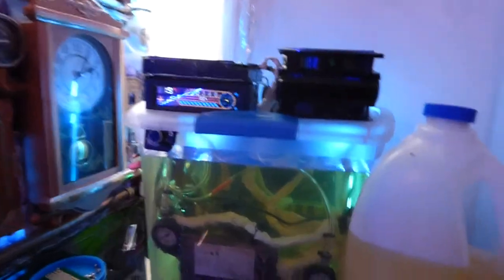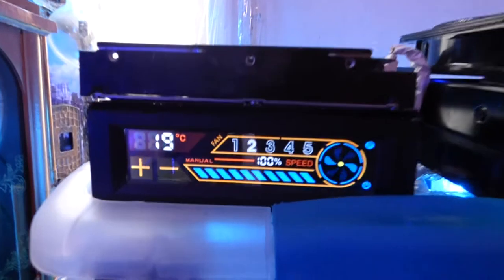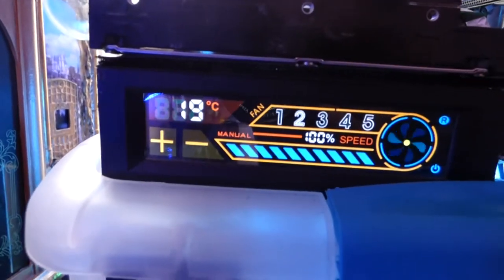Well, actually not a cool trick — everybody knows about this. This is a vegetable oil cooled PC, and I want to show you exactly what my CPU was coming in at: 19 Celsius.